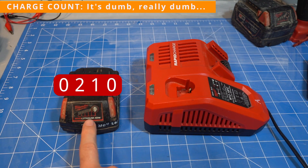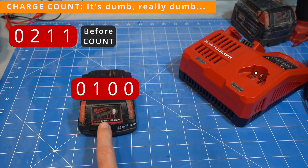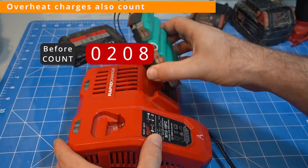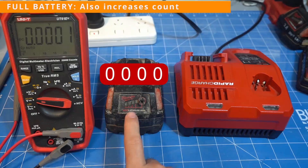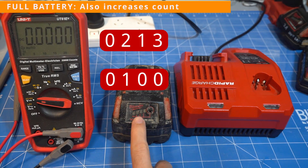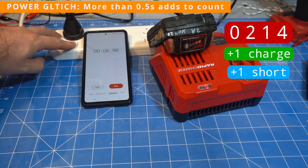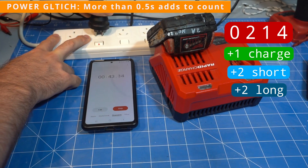Now here's where it gets really dumb. Every time you put the battery on a charger it increases the charge count. If I put it on and off a few times, each of those increases the charge counter. If you put an overheated battery on the charger, it also counts as a charge despite not doing any charging. Even putting a full battery on also counts as a charge. This is pretty lazy programming by Milwaukee — they really should only count a charge when it adds at least 20% capacity. If you quickly flick power on and off on the charger it won't increase the charge count, but any power interruption more than about half a second will increase the charge count.